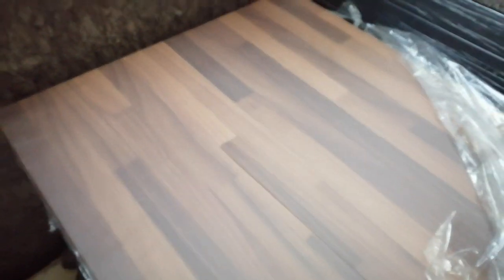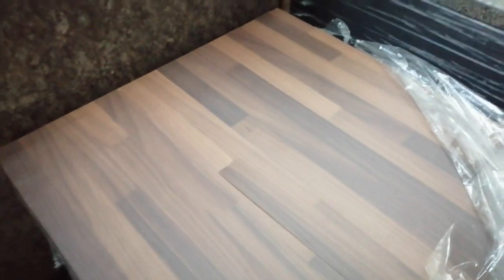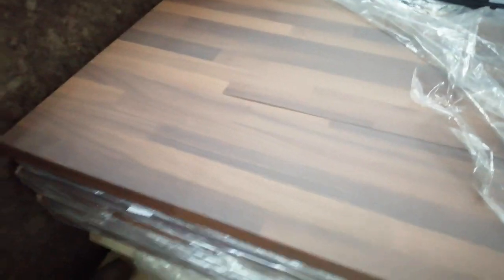We've got some Walnut Butcher Block worktops. Here's a Bushboard Amiga — that's a double-edged one, 665 by 4.1 meters with a nice color. Walnut, always very popular. It's got a double-edged edge so you can use it at a breakfast bar if you so wish. Comes with an edgy strip as well.